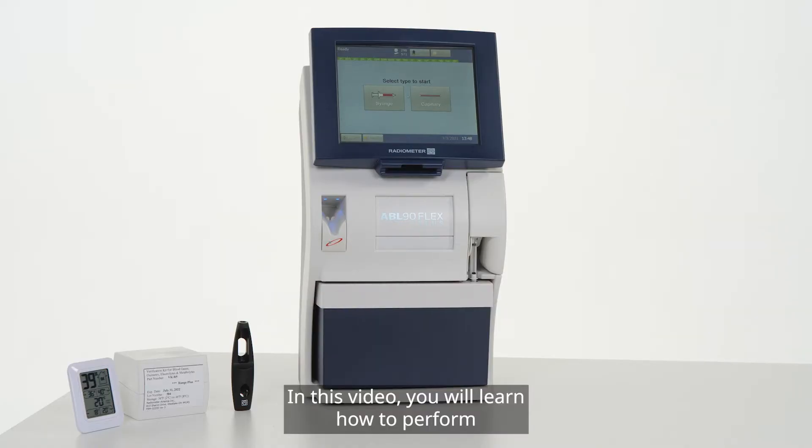In this video, you will learn how to perform linearity studies on the ABL-90 Flex Plus Analyzer.